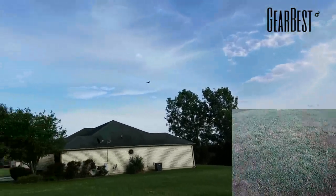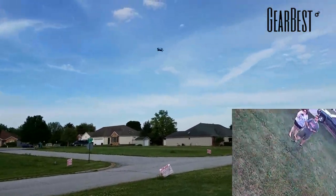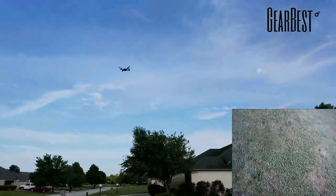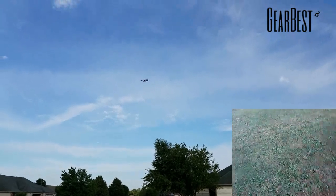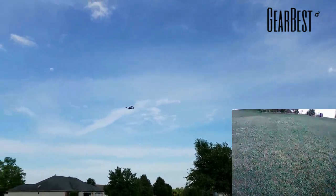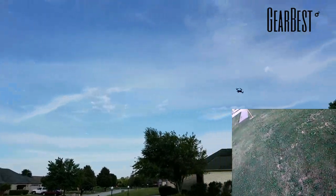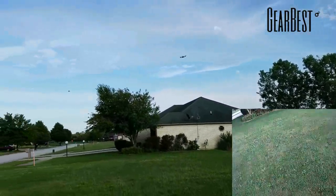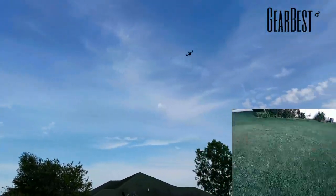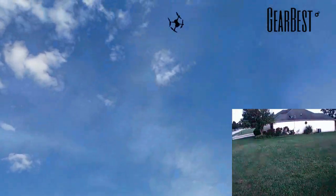It's a nice little sporty quad. We'll keep it in high rate since we're outside. Let's see how the flips are — forward flip, nice! Good flip. Other side, back flip — good, good flips. This is a good flipper. It's a little twitchy when you let go of the stick off a hard turn, but that's probably because of the altitude hold.